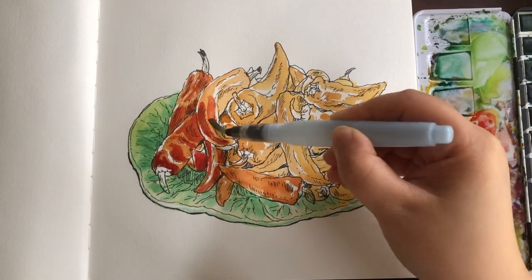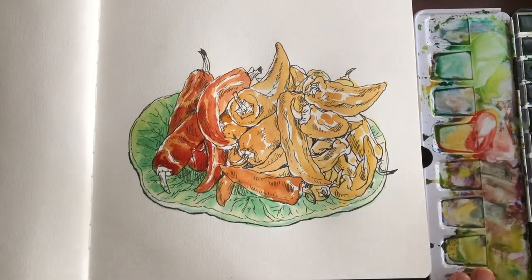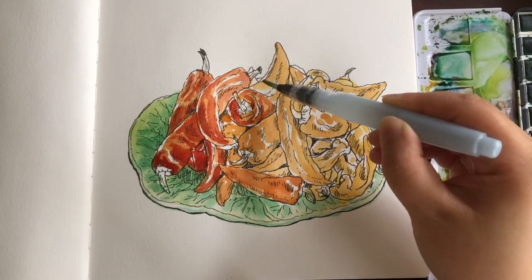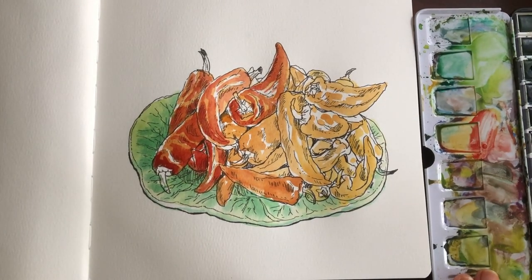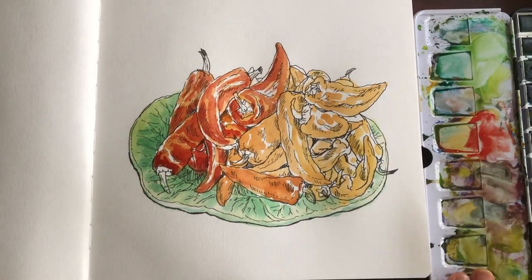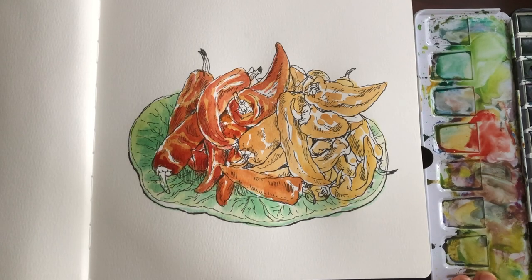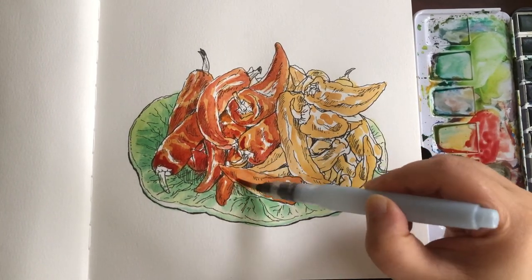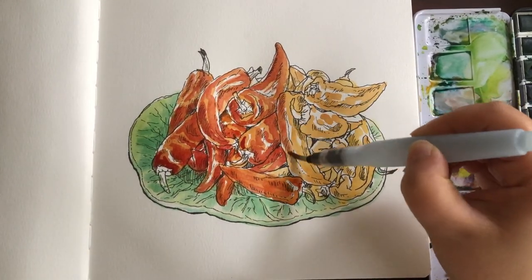The second layer is a more intense magenta-red mixed with a little bit of orange. Again, saving those tiny highlight streaks white. It's really important to wait for the first layer to dry a little bit before adding the second layer, so the color can stay fresh and strong instead of fading with water. This is almost wet-on-dry.